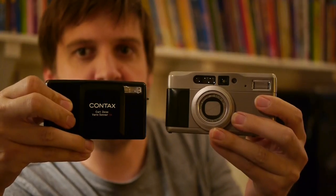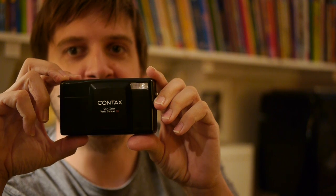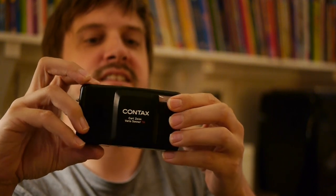I've got two Contax zoom cameras here. There's a link below to the review I recently published of the TVS2, and there is also going to be a link to a post-TVS2 breakdown of some of the things I don't like specifically about the TVS3.